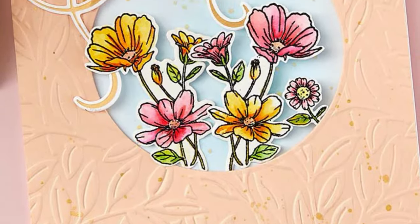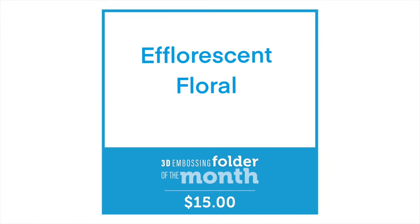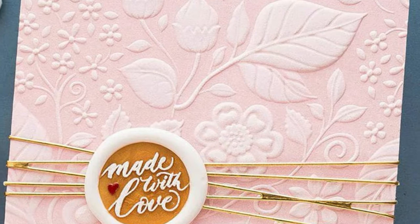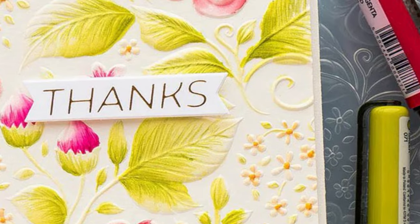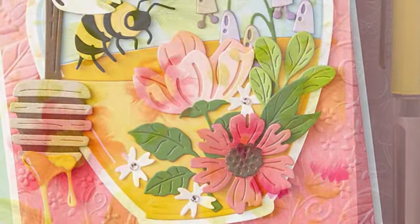Next is our 3D Embossing Folder and it's called Efflorescent Floral, and it is stunning. The detail in the types of flowers and the styles of leaves is lovely — I love all the little fine details you get within the 3D embossing folder. There's lots of room to play with different techniques, and using it just on its own is stunning.